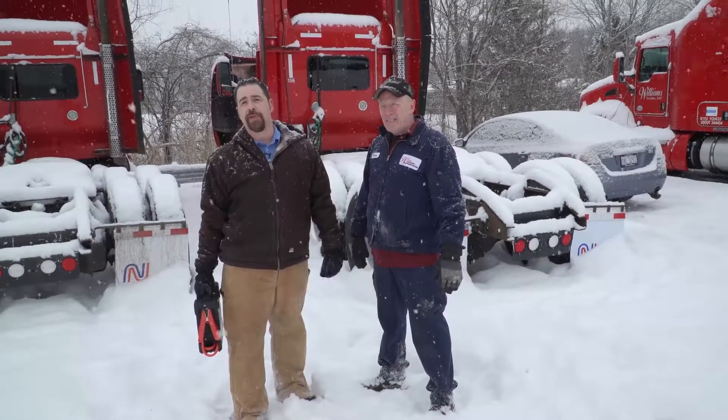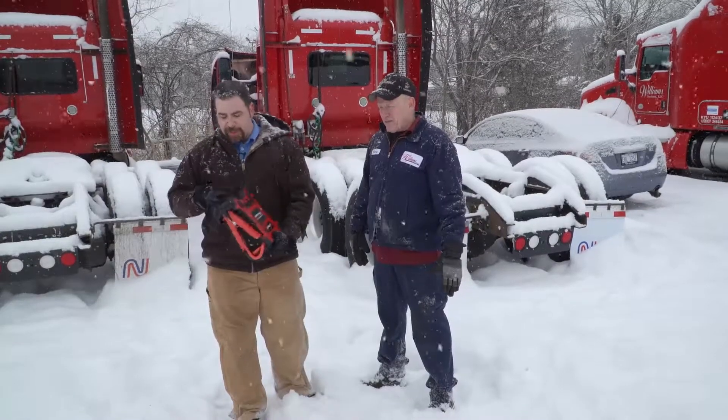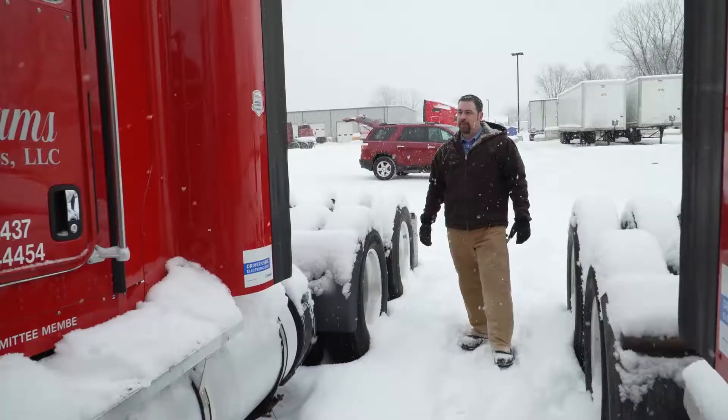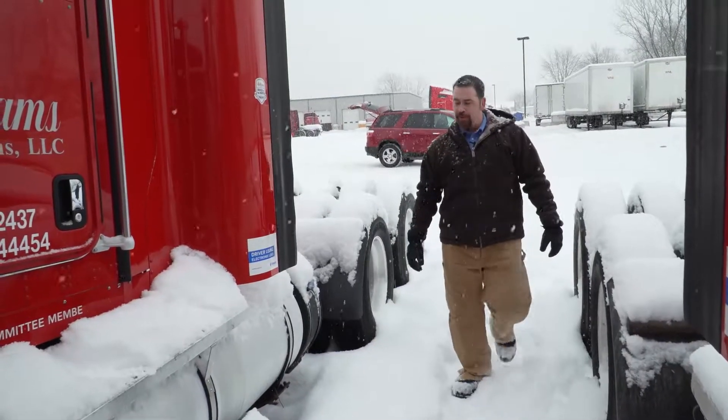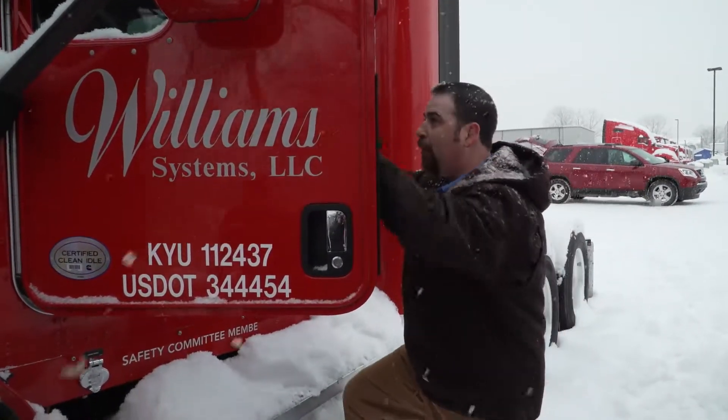We stopped in — we've got a number of chassis sitting here, obviously with the weather and such. Many of them are not going to start for us today. So we're bringing this good old jump pack, our 10,000 amp jump pack, and we're going to get some of these trucks going for them this morning. Kenny's informed us that truck 156 is having a tough time getting started, so let's see what we've got to start with.